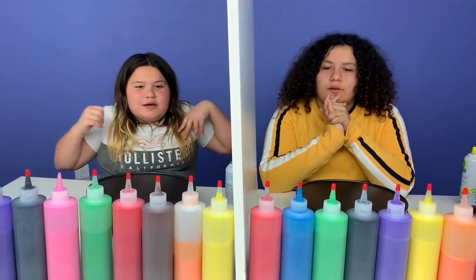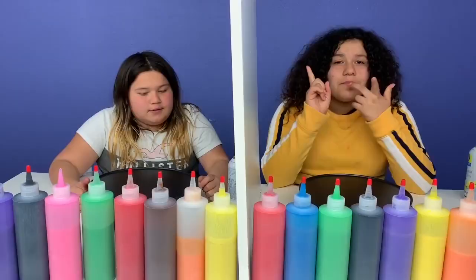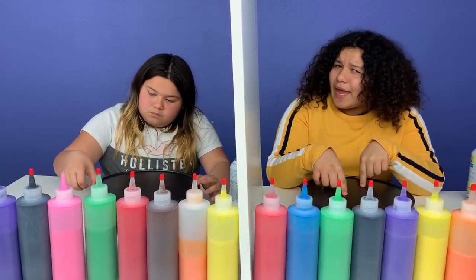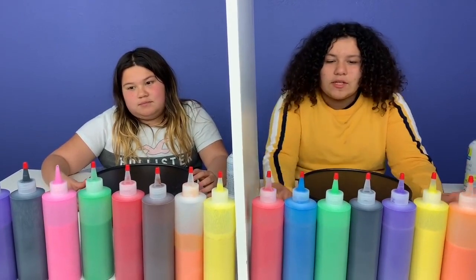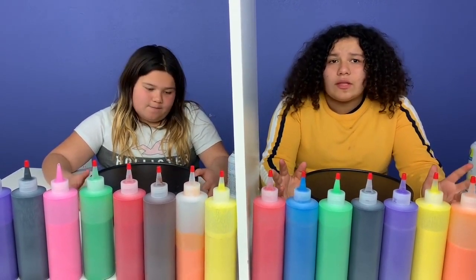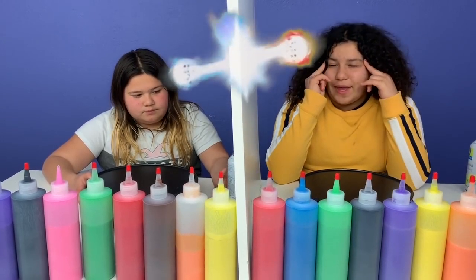I'm so excited because we never did this with pancakes. We started it with slime, cake, candy, milkshakes, smoothie, but never with pancakes. So it's basically like all the Twin Telepathy challenges — we have to see if we have the Twin Telepathy Pancake Art. So let's get started.